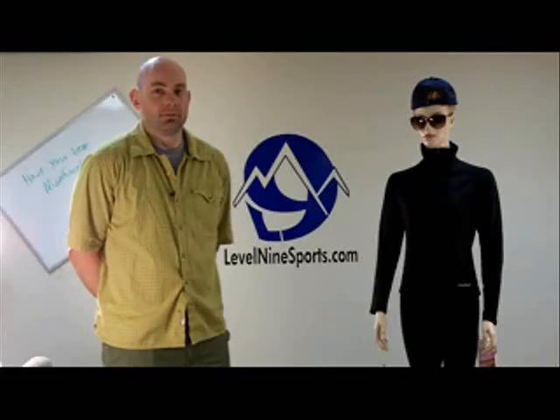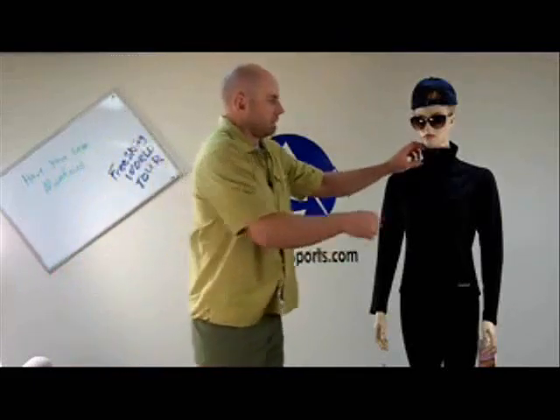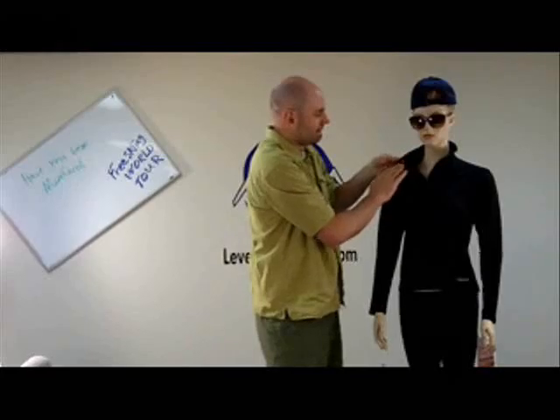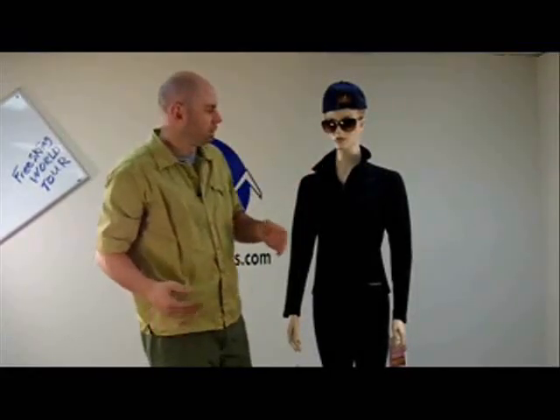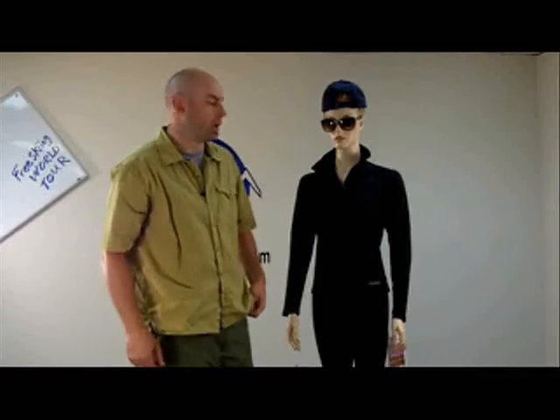The fabric is specifically designed to keep you warm but not overheat. One of the nice things I noticed is how soft the inside layer is. It's actually designed with a little bit of texture to help with the wicking of body moisture away from your skin, to keep you nice and warm and dry.